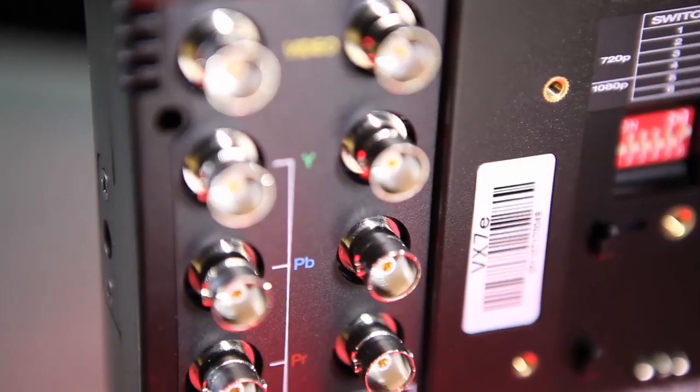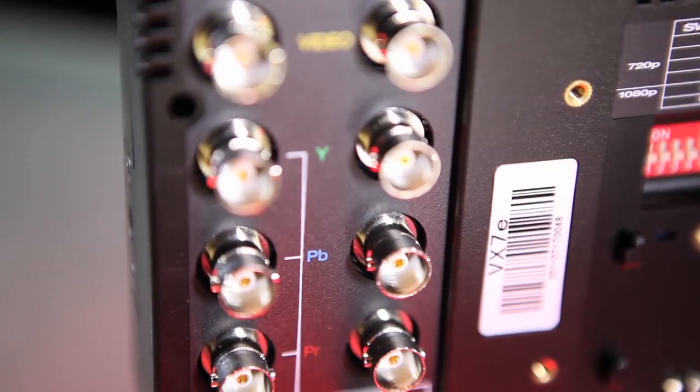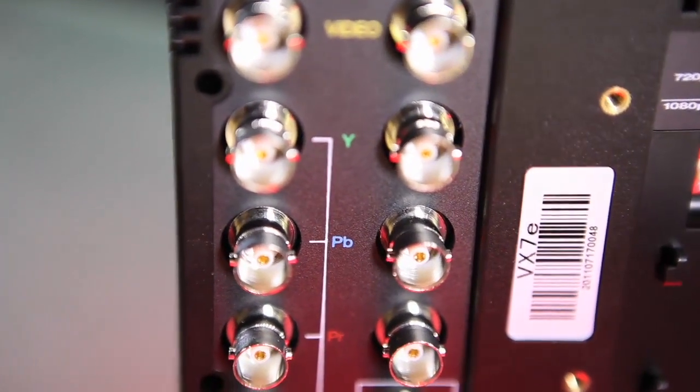Connections include HD SDI, HDMI in, HD component, and composite.